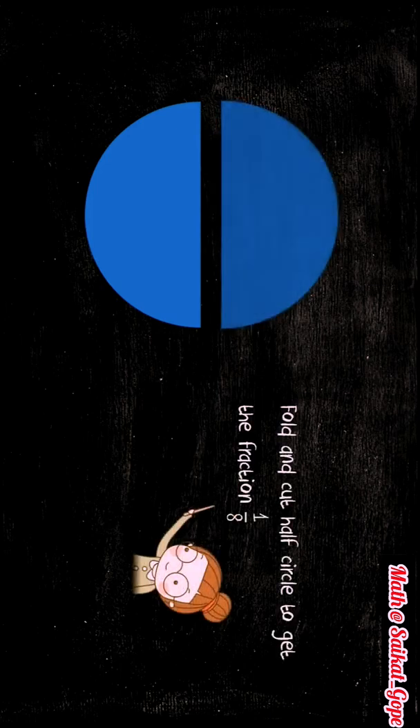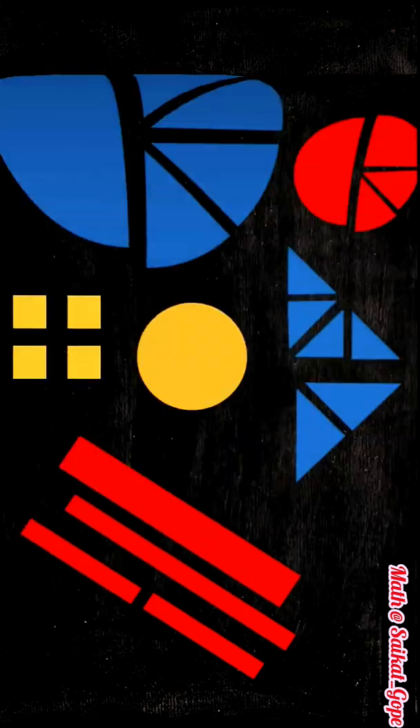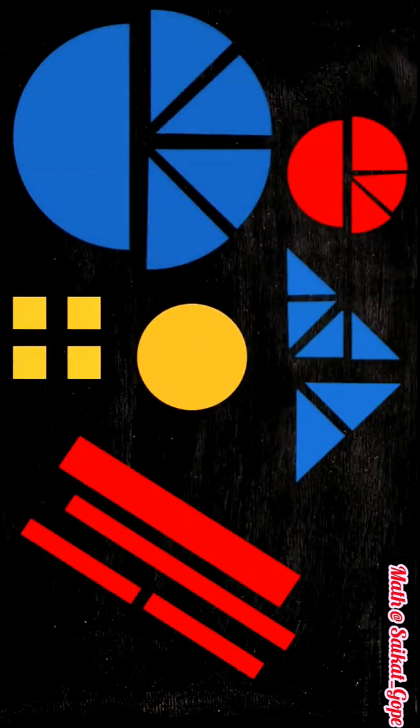Similarly, fold and cut the blue circle to get the fraction one by two, and then fold and cut the half circle to get the fraction one by eight. So we have cut out the circle in fractions one by two and one by eight. Finally, we have these fraction cut outs of circles, triangle, square and rectangle.